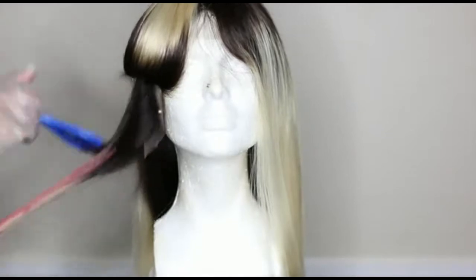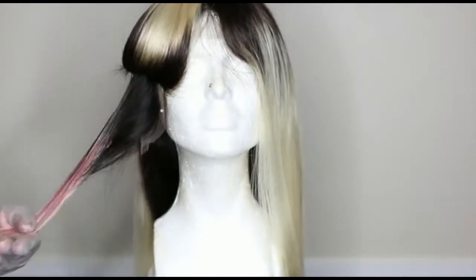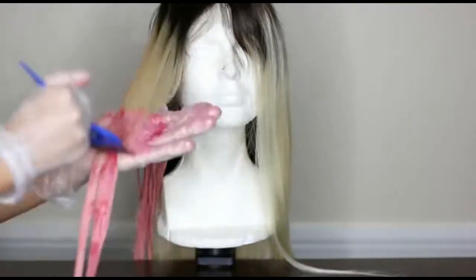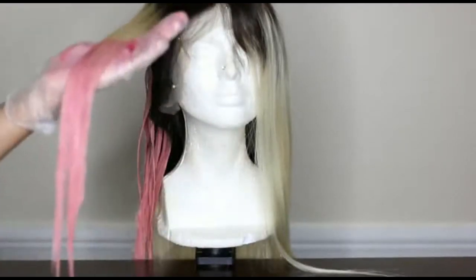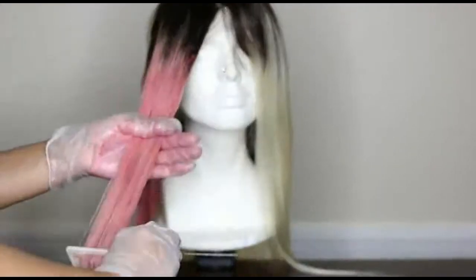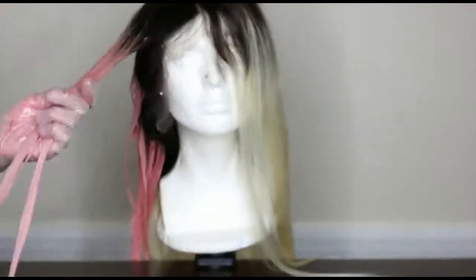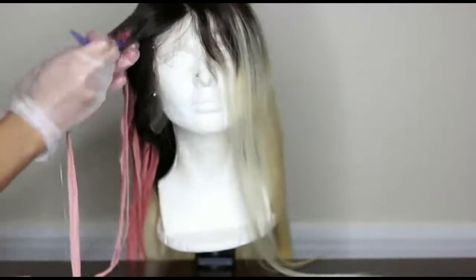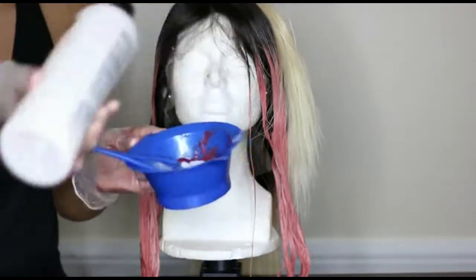Whatever is blonde, that's what I put the color on. As you can see it's extremely thick and hard to saturate the hair, so I'm just going to go ahead and comb the color through and make sure it's an even application. Here's the part where I mix in the conditioner with the color.